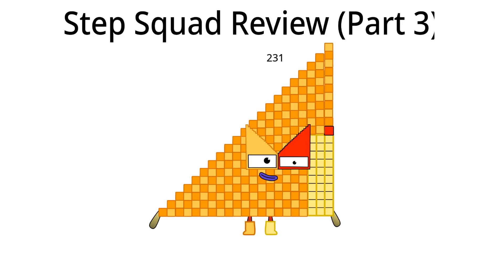What should I do in Step Squad next time? I think I should take off my boots. Two hundred thirty-one is done. Let's go to two hundred fifty-three.